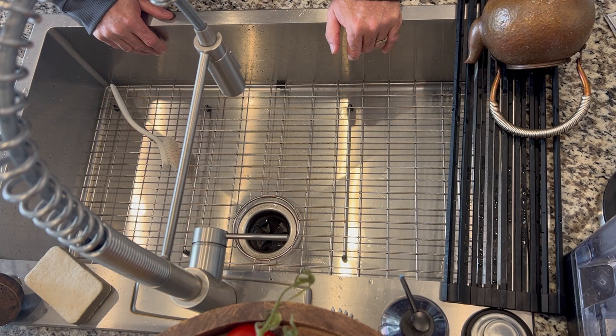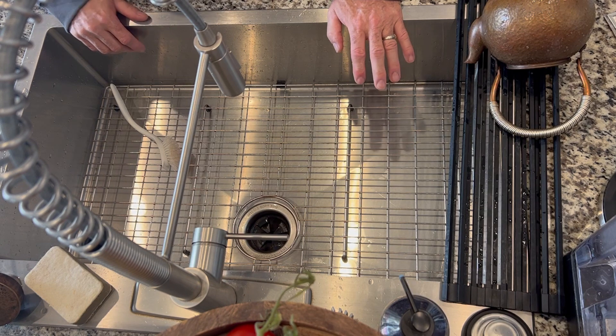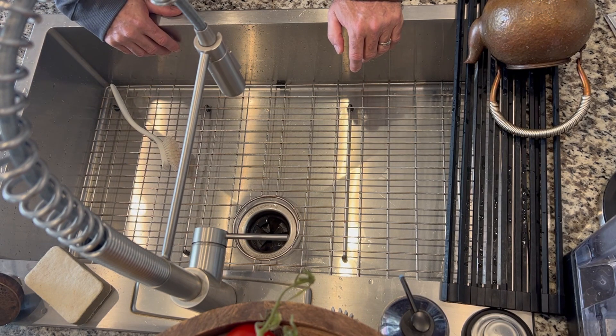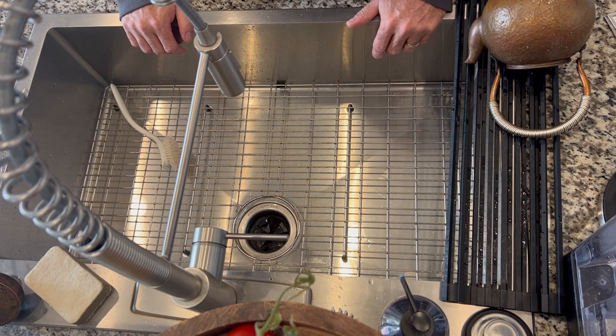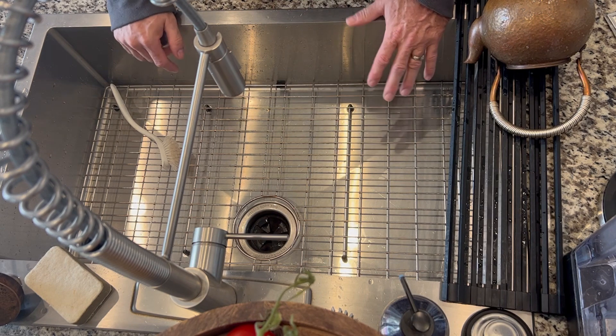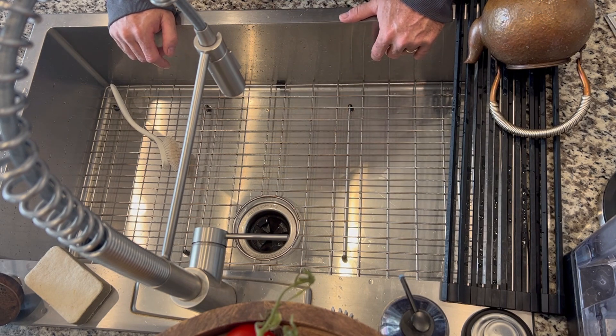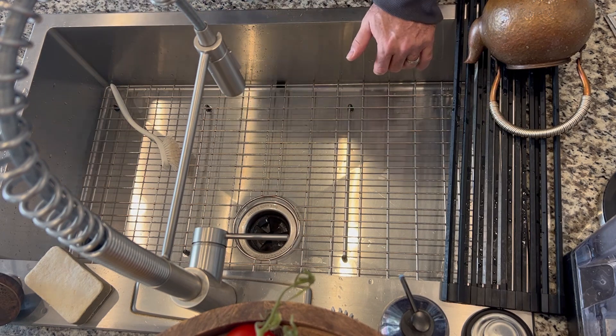Food for thought if you're deciding to put in a farm sink in your home — they're all the rage, they're very popular, but pay attention to those details. I hope you're having a fantastic day. Spring has sprung and we'll start doing some more gardening videos. Have a fantastic day — God bless.